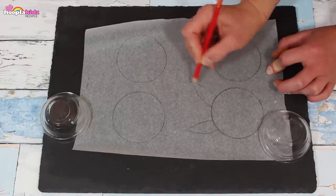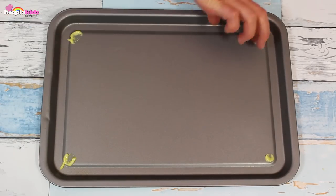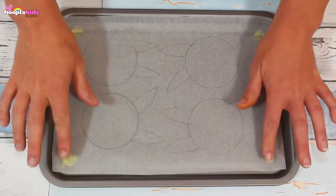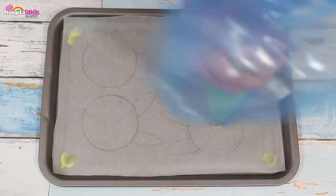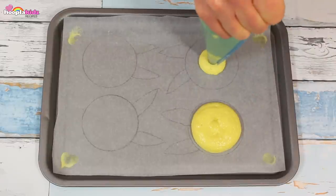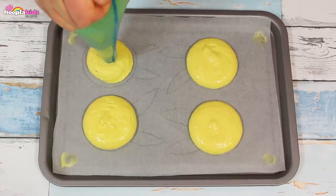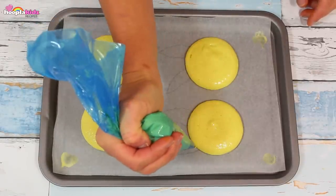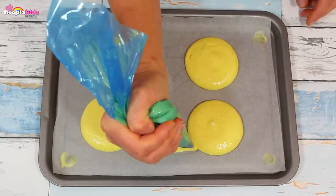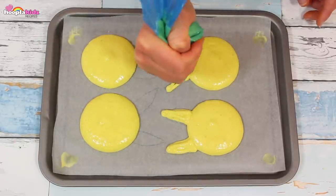Draw the Pikachu ears. Dot some of the mixture onto each corner of a baking tray and stick down the baking paper — this is a great way of making sure that the baking paper stays down. Use the large piping bag to pipe the circles in a large space, just like I'm doing here. Now we're using the small piping bag to pipe out the ears. Looking good.